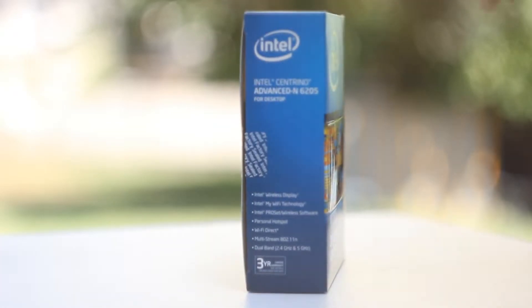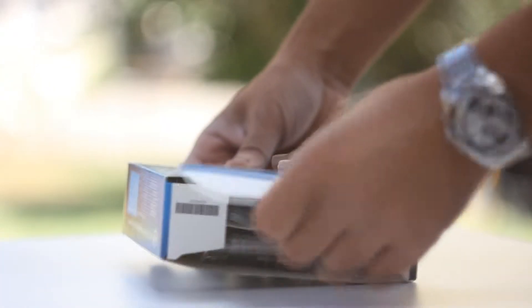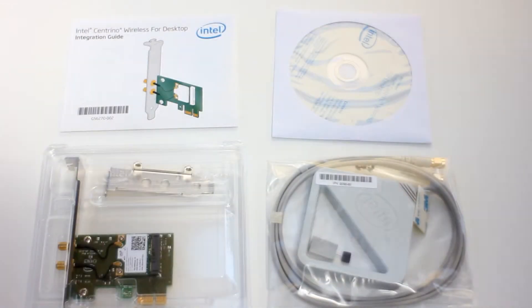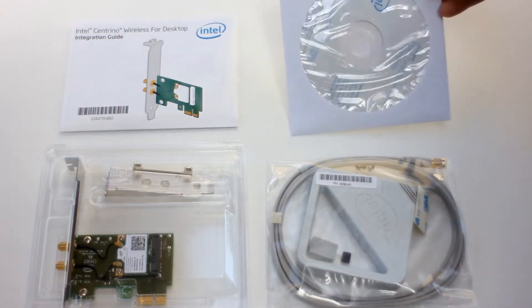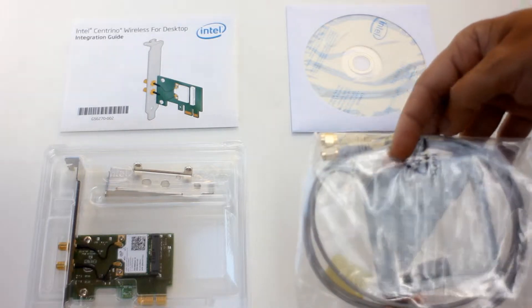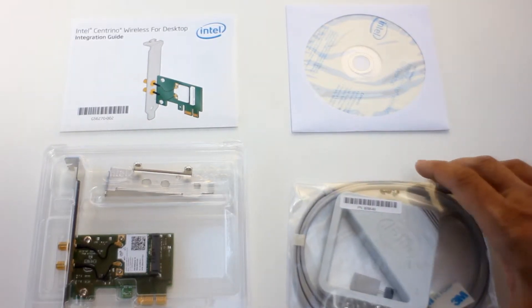With regards to the 6205, this same device is also being used in various laptops and other devices as we shall see. Once we've unboxed the contents, we have the driver disk, the manual, the antenna, the card, and a half height bracket in case someone wants to install this in a low profile system.